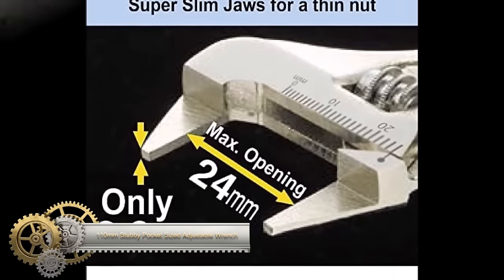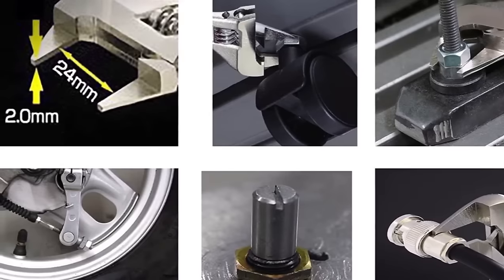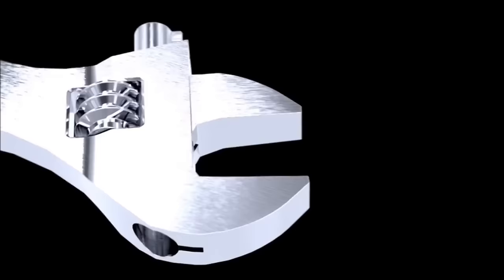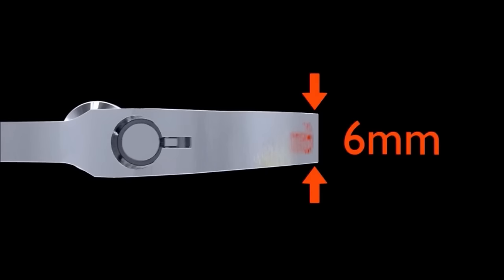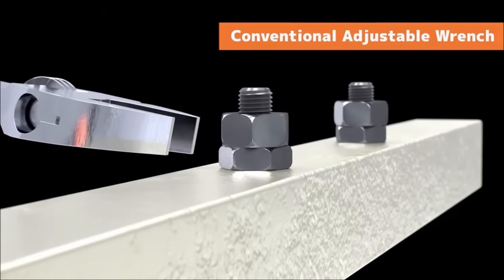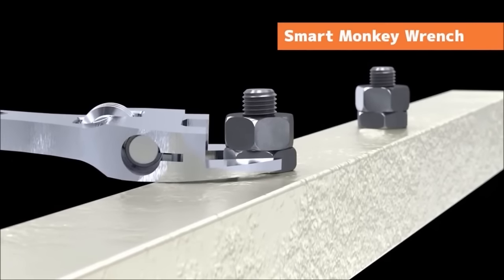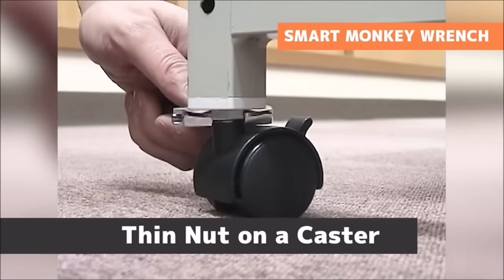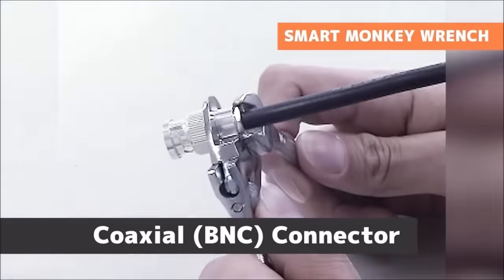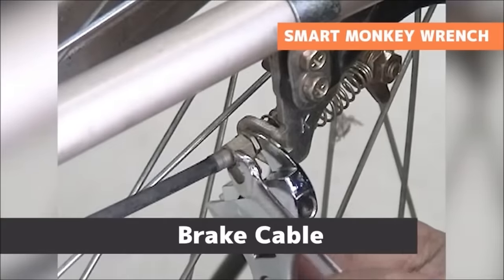The Engineer TWM08 stands out as a 110mm adjustable wrench specifically designed for navigating tight spaces, with ultra-slim 2mm jaws and a generous jaw opening of 24mm. Its TPR handle cover ensures comfort during use. Crafted from durable chrome vanadium steel, this wrench guarantees longevity and is RoHS compliant, free from harmful materials. Ideal for various applications including DIY projects and vehicle maintenance, the Engineer TWM08 excels in versatility and compact design. While some users have reported minor challenges with adjustment, its overall features and quality make it a valuable tool.